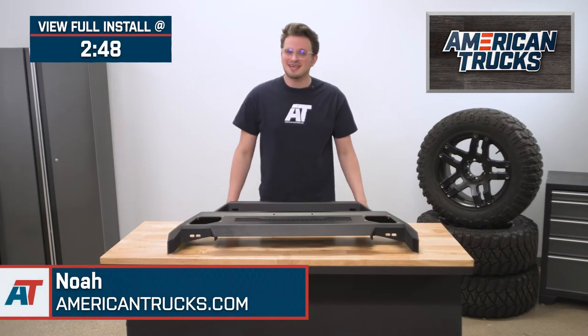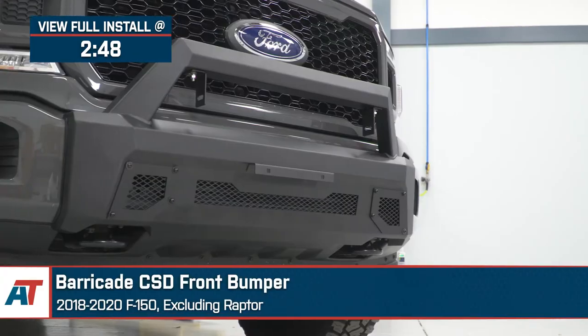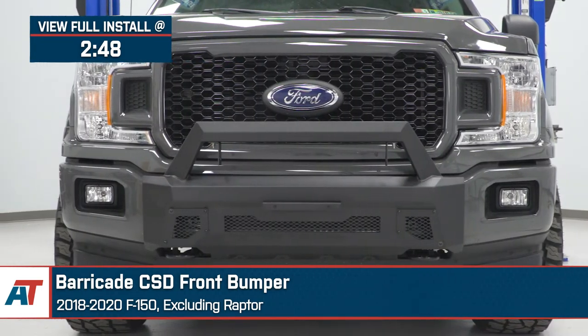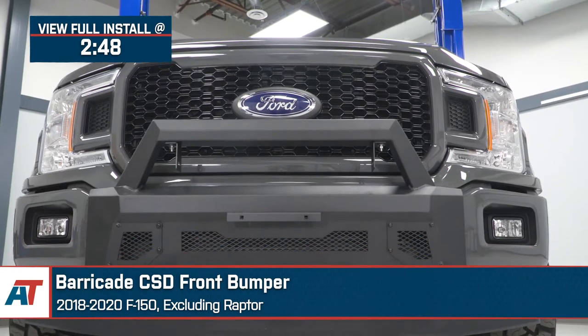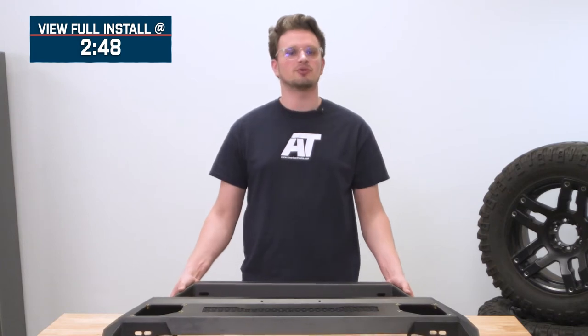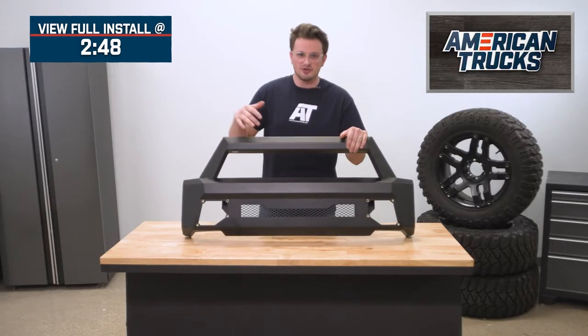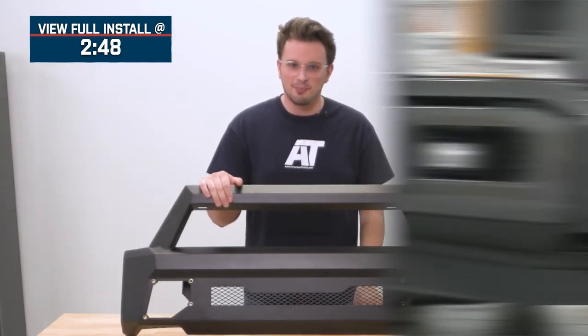I'm Noah from American Trucks, and today let's check out this Barricade CSD front bumper for the 18-20 F-150, excluding the Raptor. This bumper is a slim and low-profile add-on to the factory bumper, so it's really going to appeal to the F-150 owner who's looking for some more rigidity and protection to the front end of their truck without committing to a massive aftermarket front bumper.